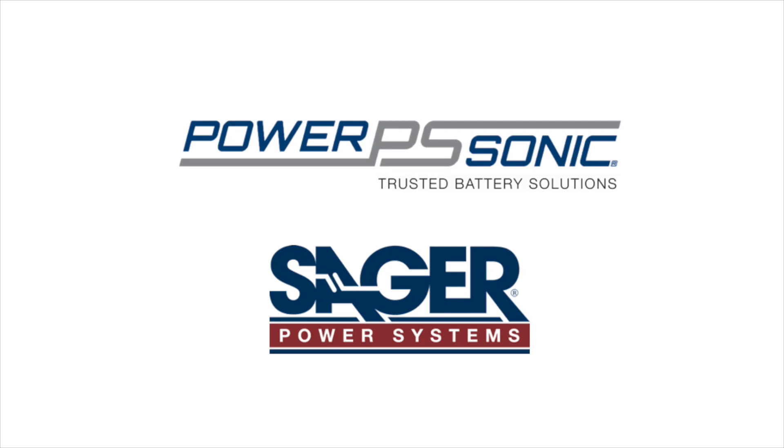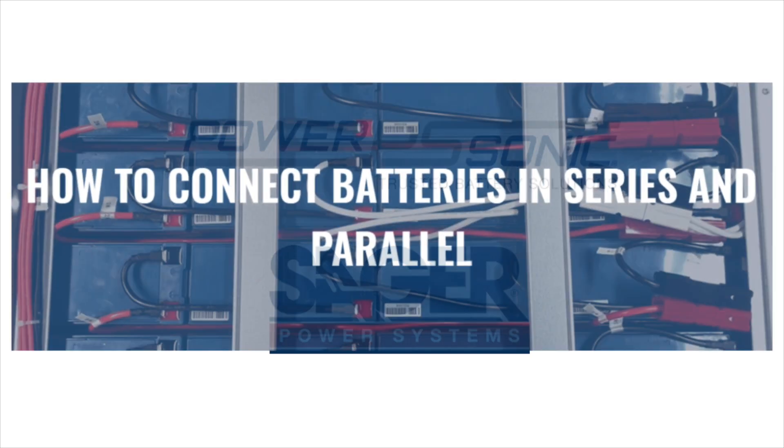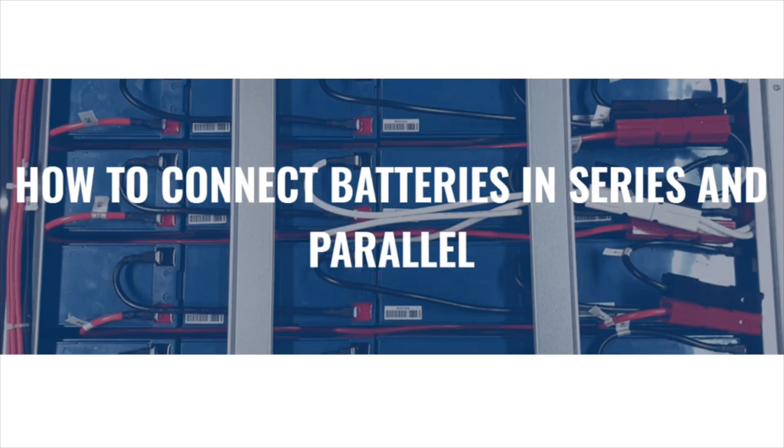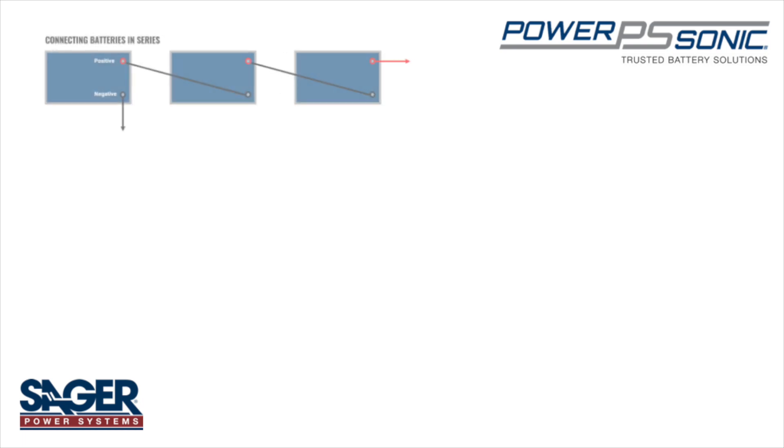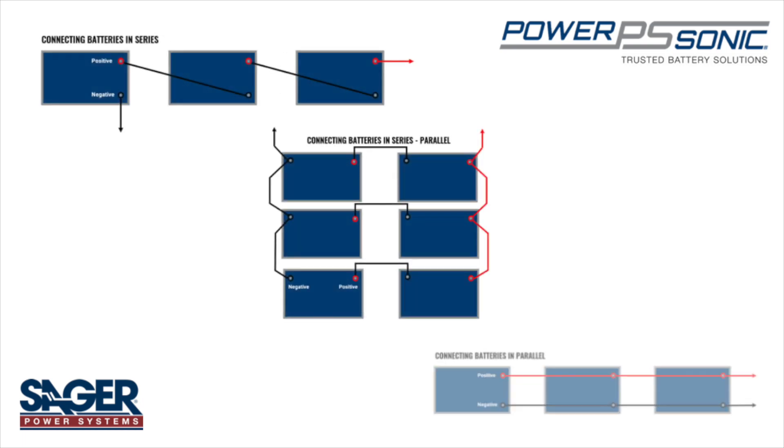PowerSonic and Sager Power Systems are here to educate you on how to connect batteries in series, series-parallel, or parallel.